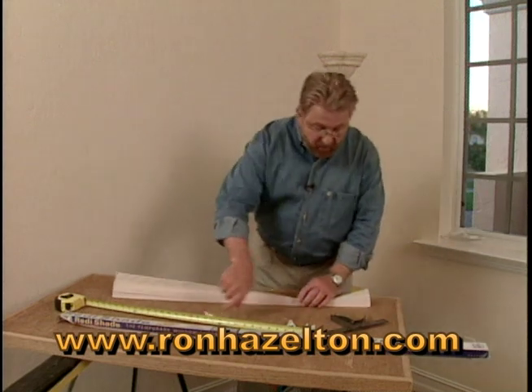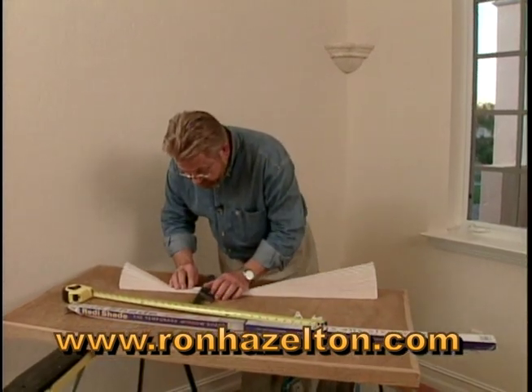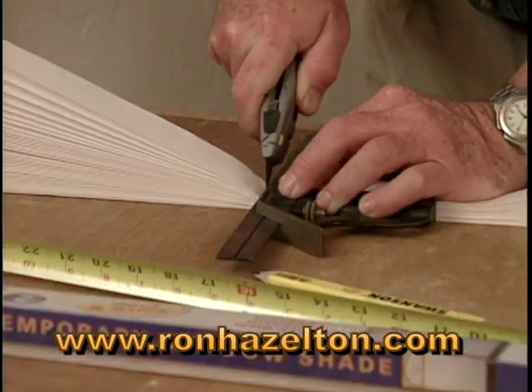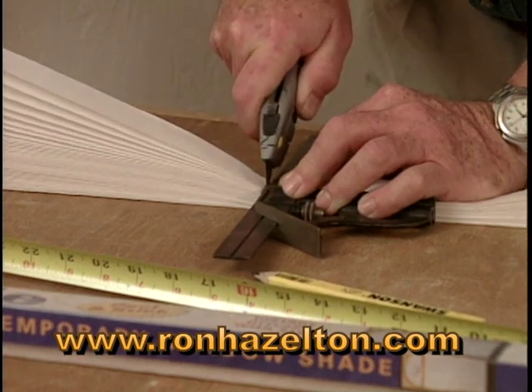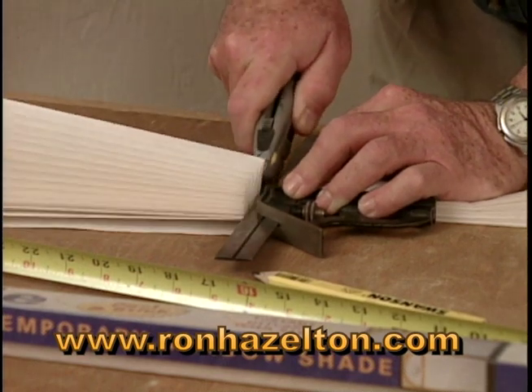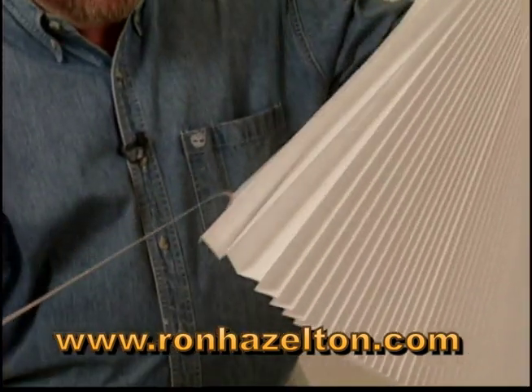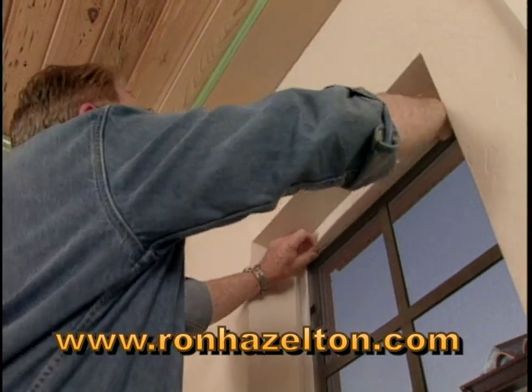While the shade is folded up like this, take a straight edge and a sharp knife. You'll want to make several slices here, going through one layer of paper at a time until you've worked your way all the way through.